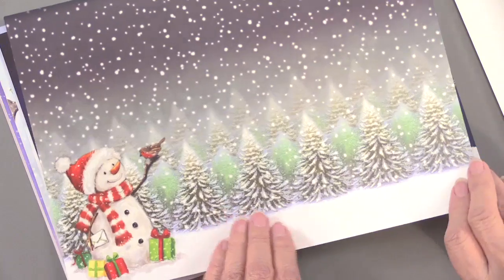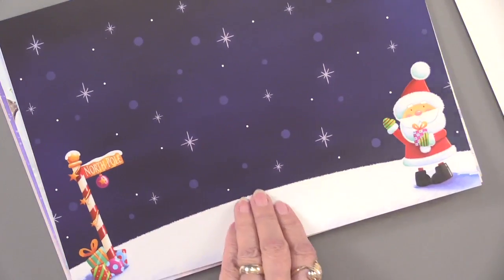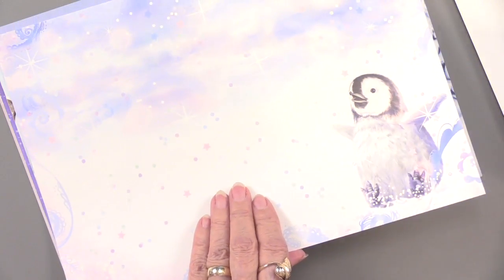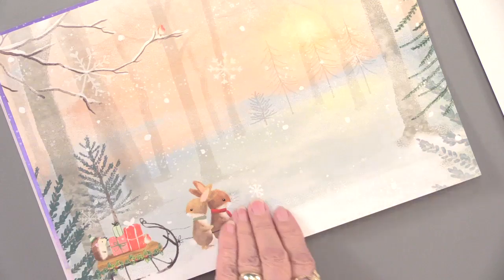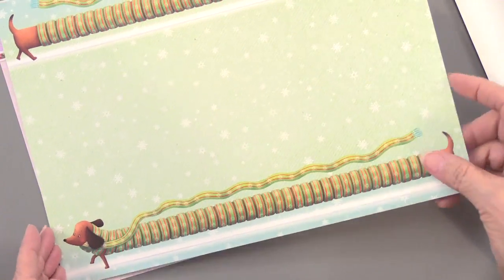Then we have an additional ten sheets that are simply printed. All of these are on what Hunky Dory calls adorable scoreable cardstock — it's 350 GSM weight so it's sturdy. When you score it, it will not break the image, it will not tear or rip, and it just leaves a nice score line.